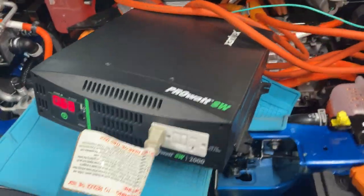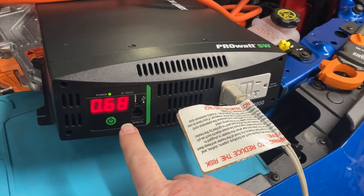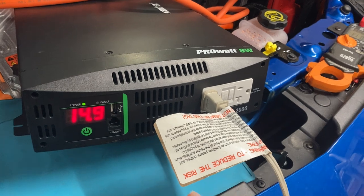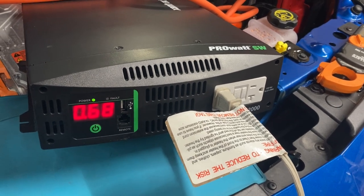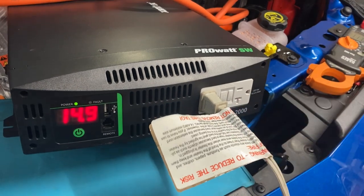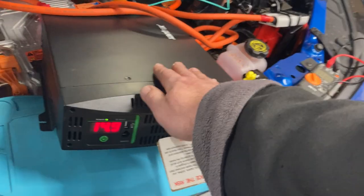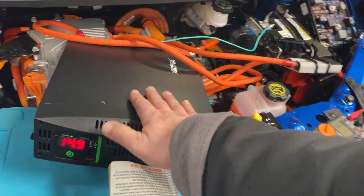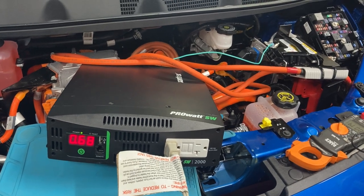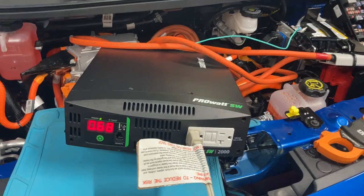It all runs great, and that's what I'm imagining using for a power backup. My furnace uses maybe 500 watts max, then cycles between 200 and 400 watts while running, and of course it cycles on and off. My fridge is actually pretty similar. The fact that I've been able to run this for over an hour straight with no issues at 700 to 1,200 watts seems to be a pretty good sign.